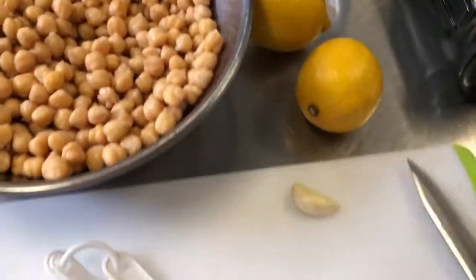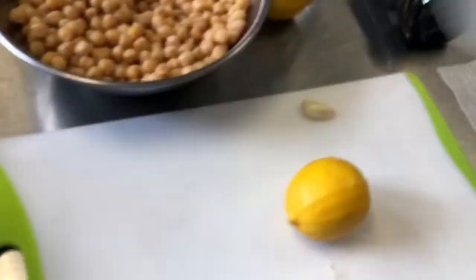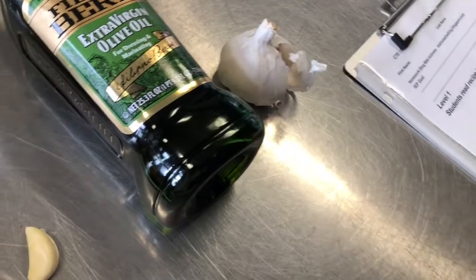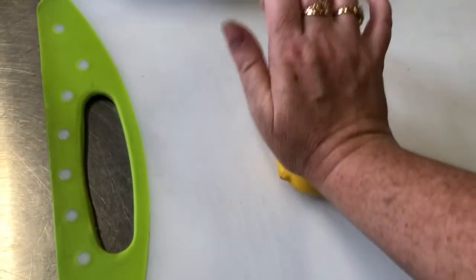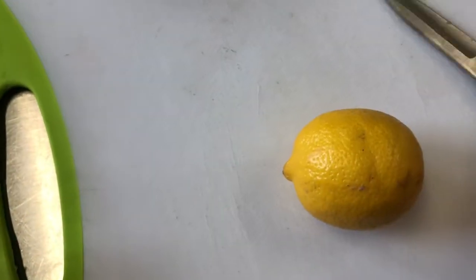Now our lemon juice — I'm going to cut the lemon in half with a paring knife on the cutting board. I didn't put the non-slip mat down first, so let me do that. A good tip: press down with the heel of your hand on the lemon before slicing — this helps release the juices so it's easier to squeeze. I'll squeeze the juice into a liquid measuring cup so I can remove any seeds.